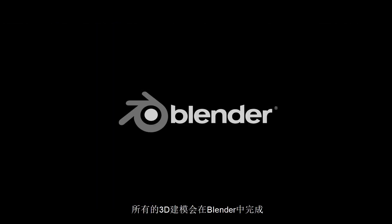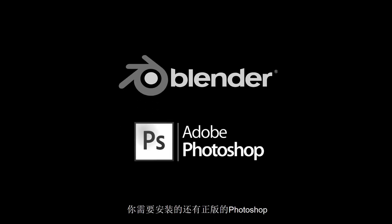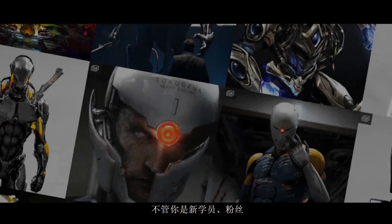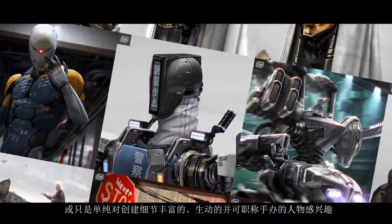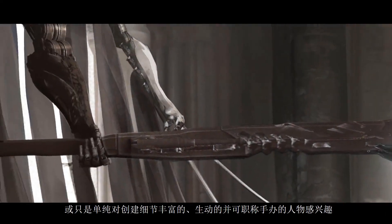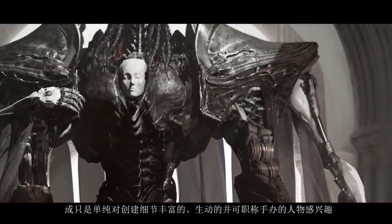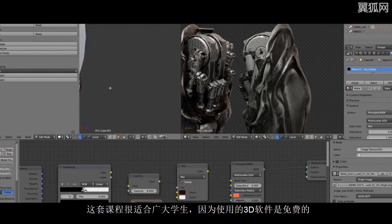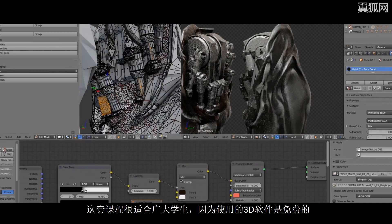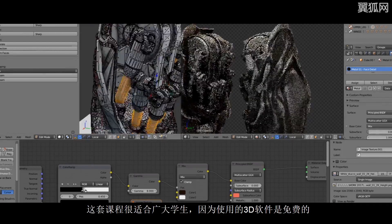All of the 3D work is done in Blender, which is 100% free. And all you need is a licensed copy of Photoshop to complete the 3D section of the tutorial. So whether you're new followers of my work, fans of my current work, or just generally interested in learning how to create highly detailed biomechanical character designs that you can truly print eventually using a free 3D software, I recommend that this tutorial is suitable for you.